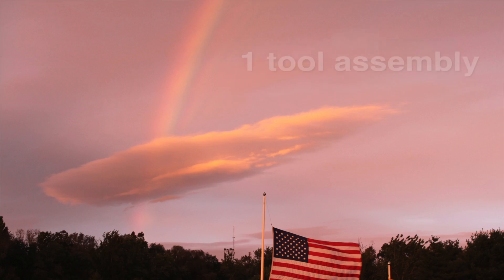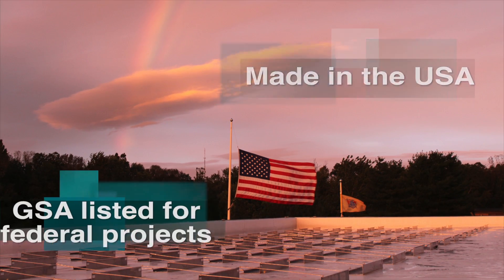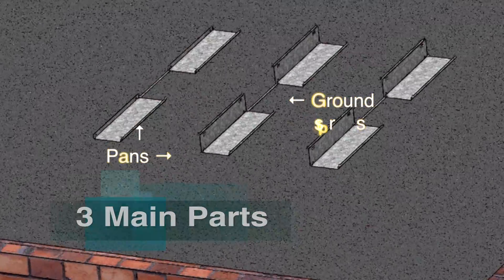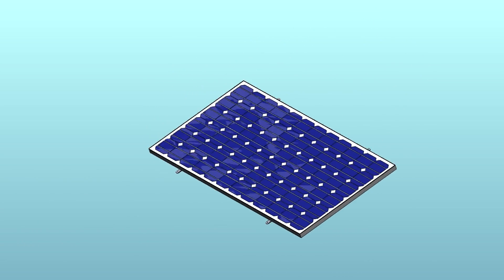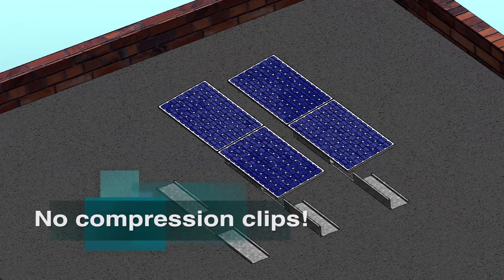Genmount's requires only a single tool for assembly and is a made-in-the-USA product listed on the U.S. General Service Administration schedule for federal contracts. The system is comprised of only three main parts: the pans, ground straps, and module bars, which bolt directly to the solar panel frame, providing maximum support to the module and eliminating the need for costly and time-consuming compression clips.